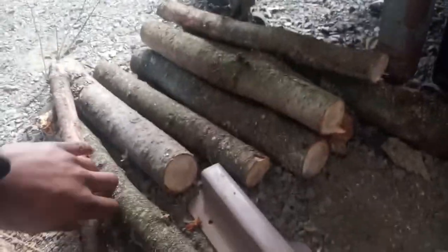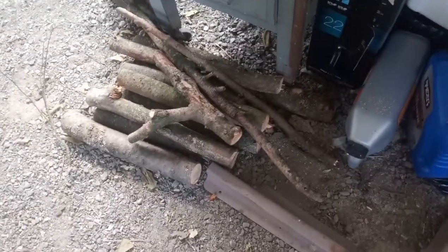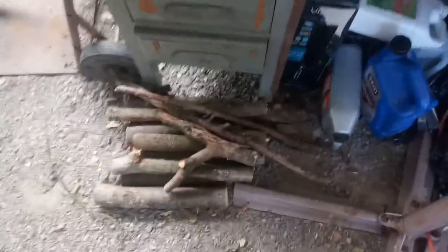These ones actually cut pretty nice. I think it's kind of dull now that I chopped that, but I guess it would get it done in a situation, for what it is, how compact it is. It'll get her done, so that's the work, I got that done.